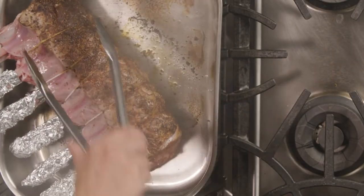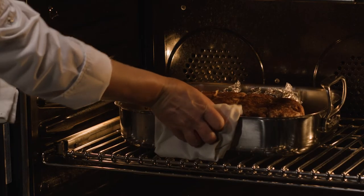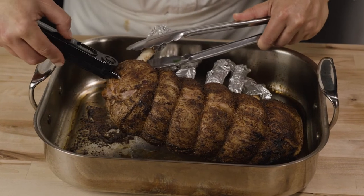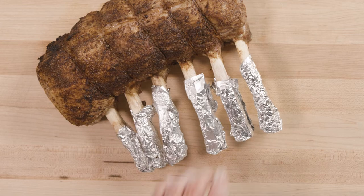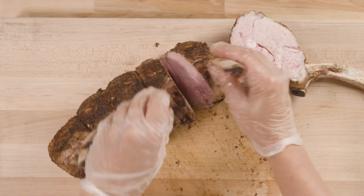To cook the veal, first sear the rack in a roasting pan until beautifully browned. Place the rack into a 350 degree oven and turn it occasionally until the internal temperature reaches 135 degrees. It should take about 35 to 45 minutes. Allow the veal rack to rest for 10 minutes, then remove the foil, twine and slice in between the bones.